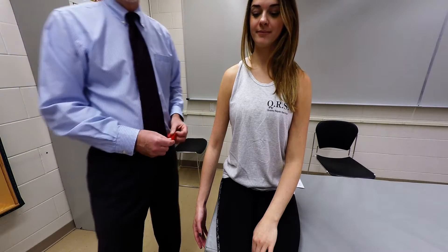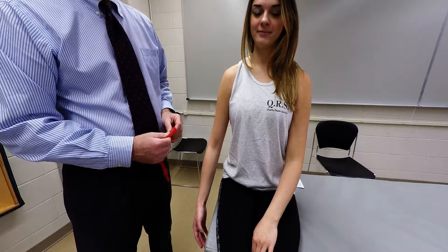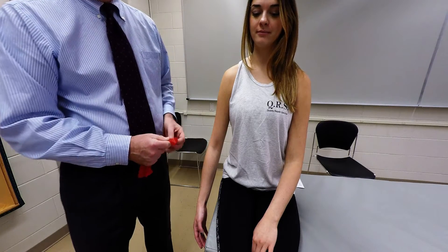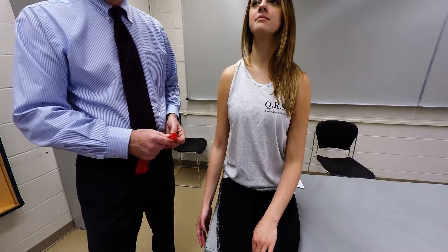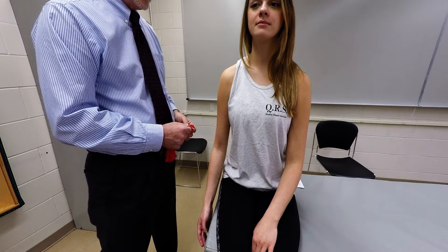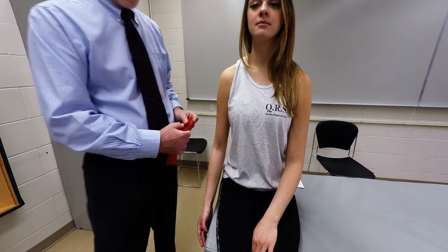I'm going to demonstrate palpation of the brachialis muscle. It's an elbow flexor. It's deep to the biceps brachii, so we're only going to be able to palpate the distal portion of it. It originates from the distal half of the anterior surface of the humerus and then inserts into the ulnar tuberosity.